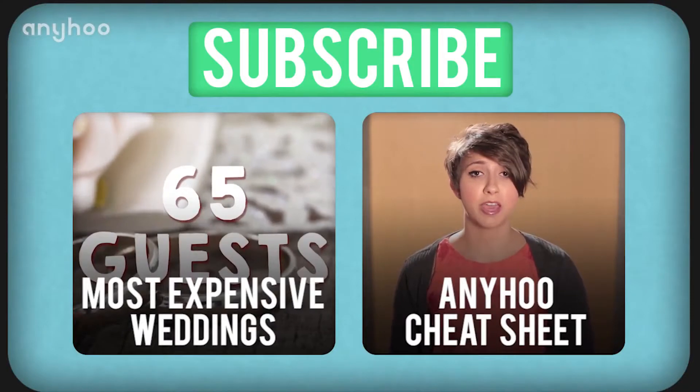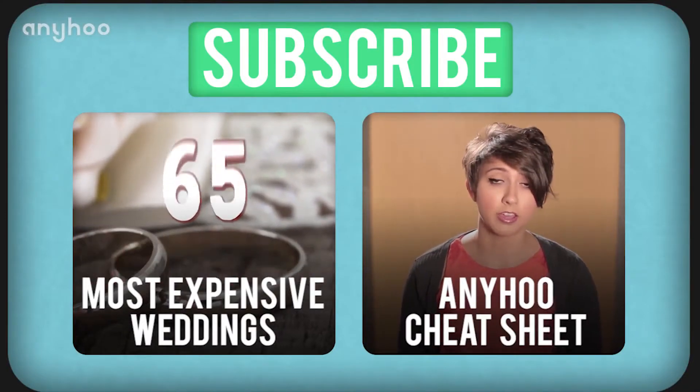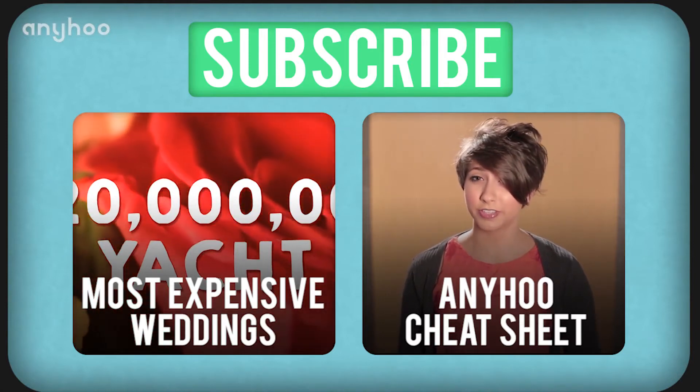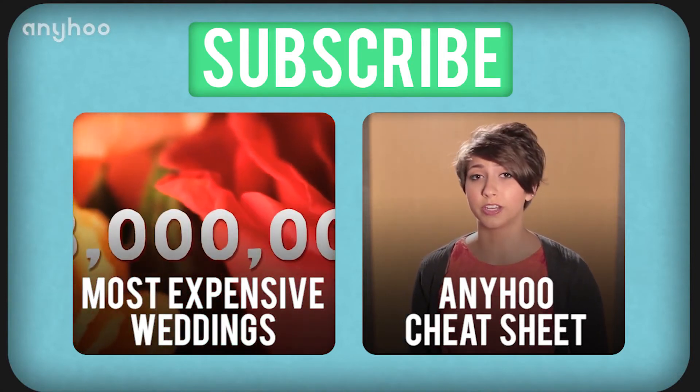If you love listening to the sound of my beautiful voice, check out this episode on the most expensive weddings ever. Or if you prefer looking at my beautiful face, here's our brand new Any Who Cheat Sheet series. Thanks for watching.